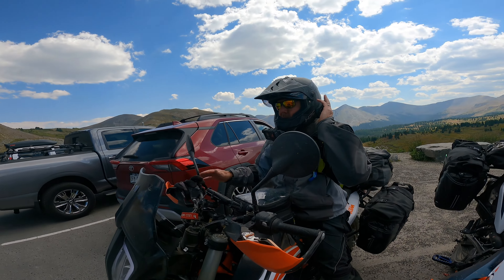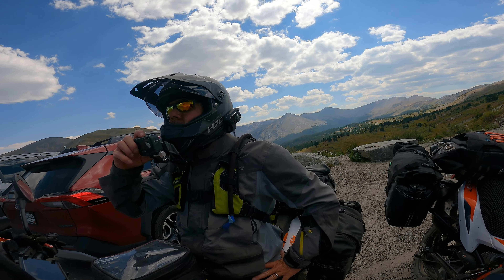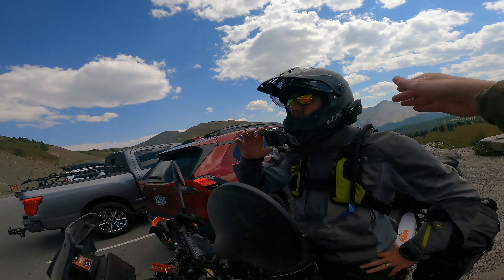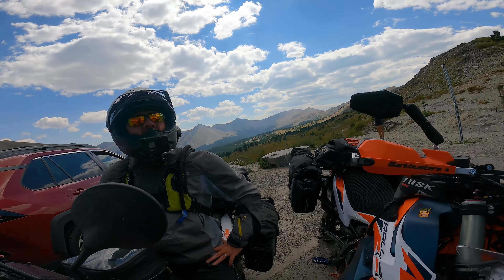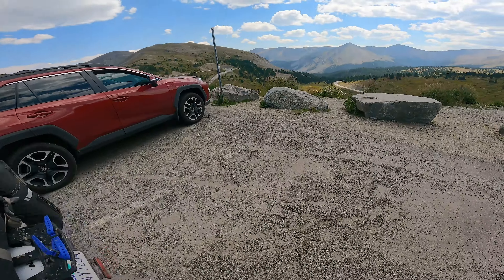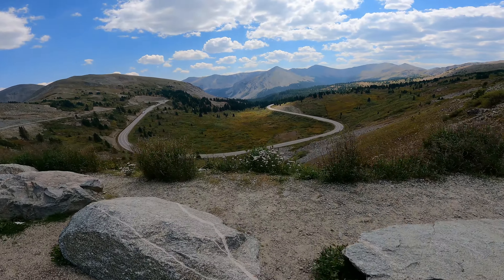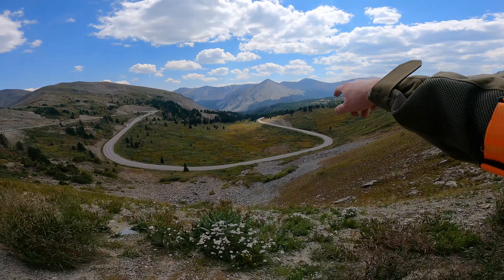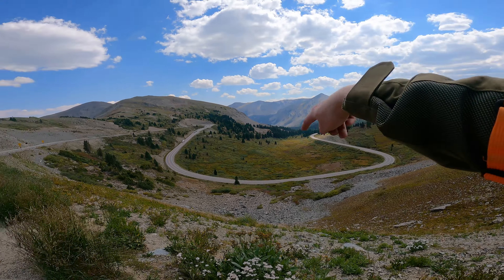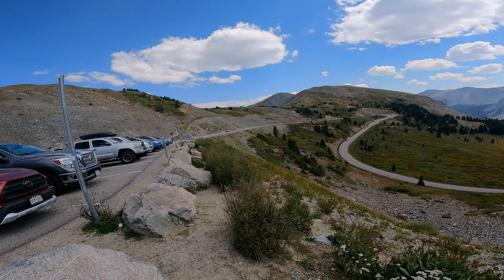What do you think of Cottonwood Pass? We still have the best part to go — going down this way takes us down to Buena Vista. Was that the section they just paved? Yes, brand new pavement. Wow, look at the highway — that direction goes to Buena Vista. Could you imagine a better motorcycle road? It's so picturesque.